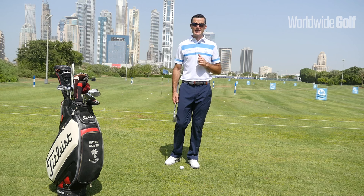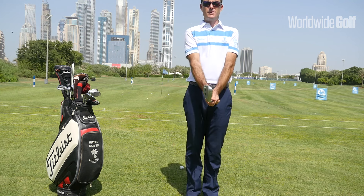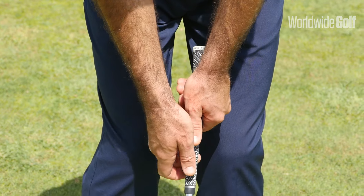We call it the reverse hand, or the cack hand drill. So as a right-handed golfer, typically I would have my right hand on the bottom and my left hand on top. What I'm actually going to do for this drill is swap my hands around.